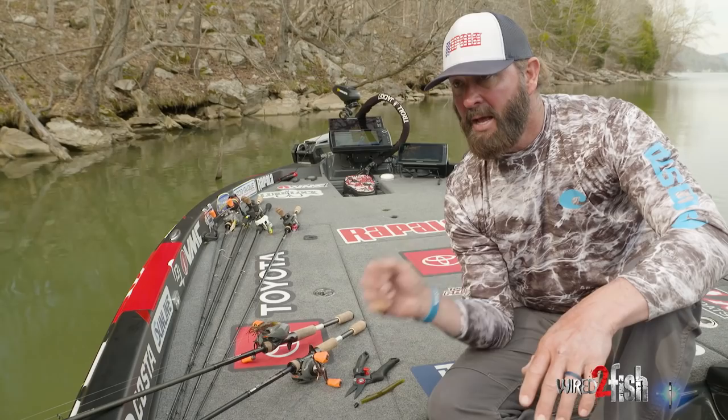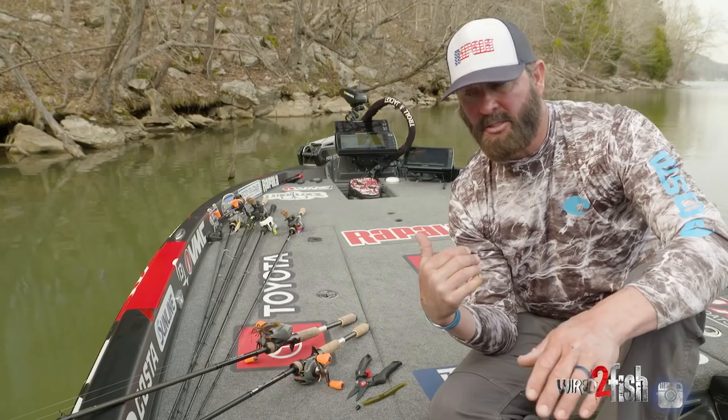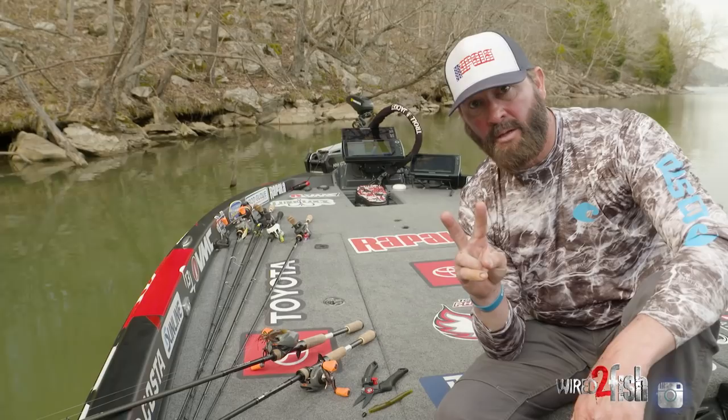When I'm trying to get bites — brush piles, fence posts, dragging in trees, no matter what — I can pick that Texas rig up and pitch it around real quick. Cold water, hot water, I'm able to get a few bites. Sometimes in practice you just need to know where the fish are, then you can come back and catch them.